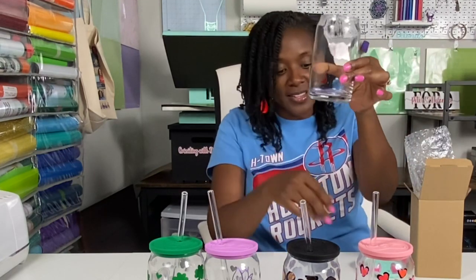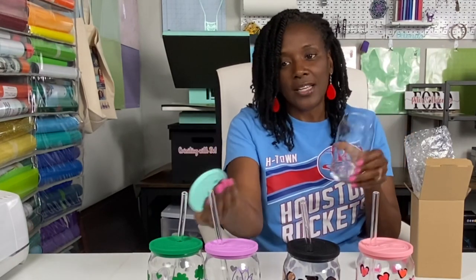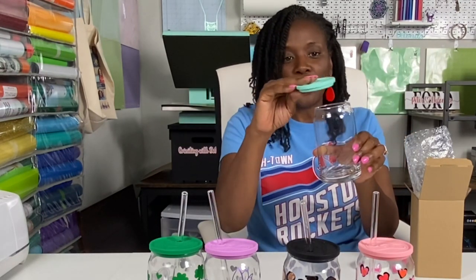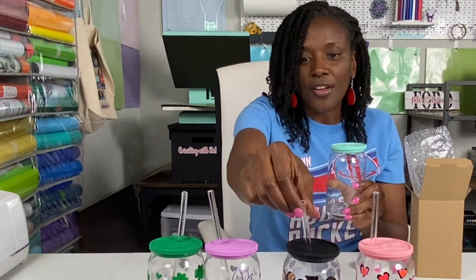So they come like this and I purchased a set of 10 of them. They come with 10 different color lids, and they also come with straws. You get five of the straight straws and then you get five that have a tilt to them. But I want to share my full process with you, so without further ado, let's get started.